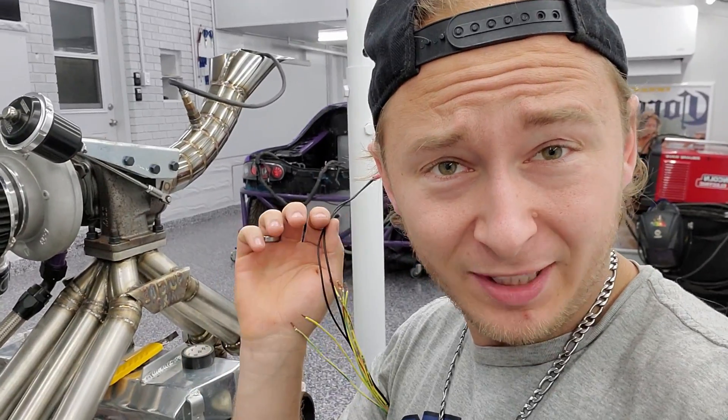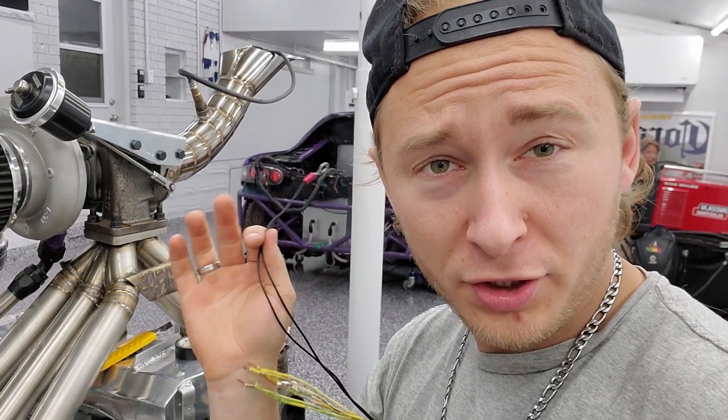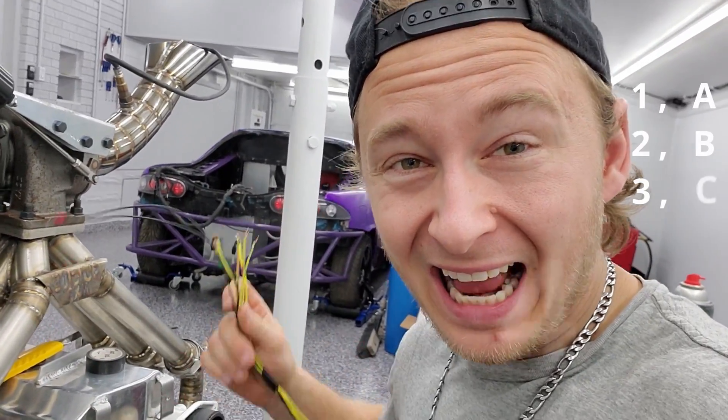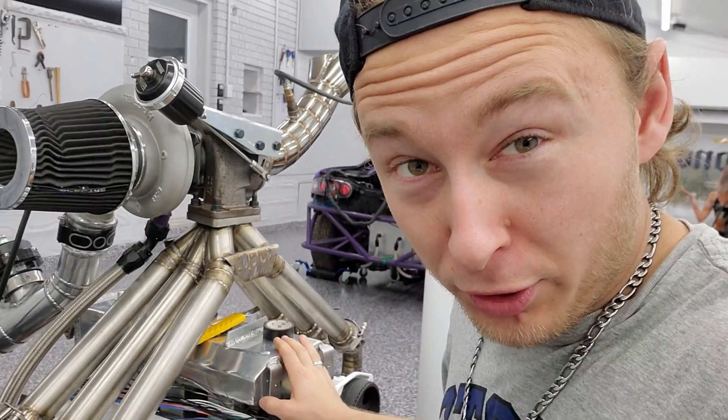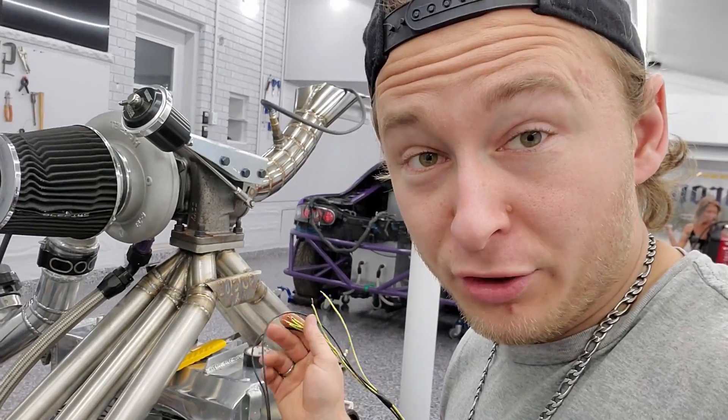For my engine, it's very simple for the firing order — it is one, two, three, four, five, six. So you've got to know your firing order and know where the letters go. Mine would be A, B, C, D, E, F. If you don't know your firing order, look it up. You can figure that out, no problem. Mine's easy: one, two, three, four, five, six.